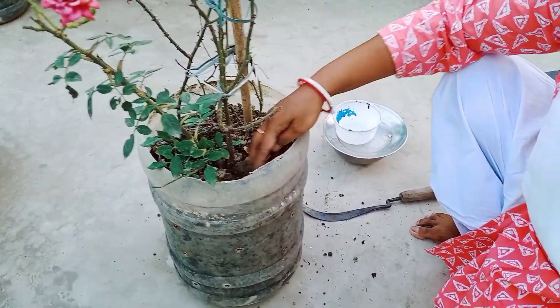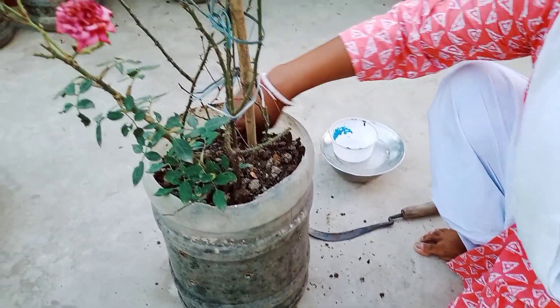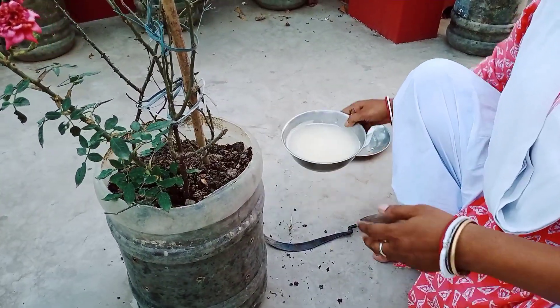This is the first time I will show you how to do this food. I will show you how to do this food for 7 days.